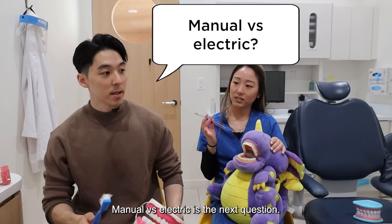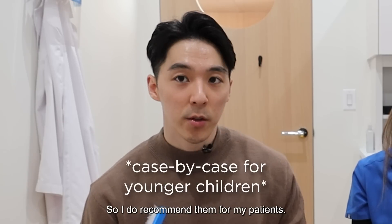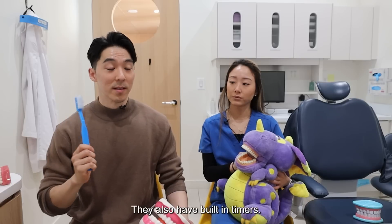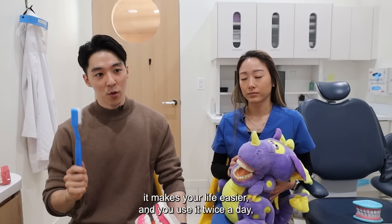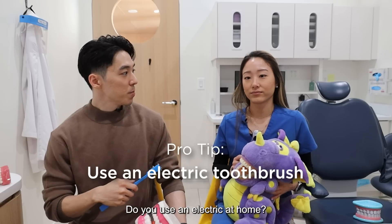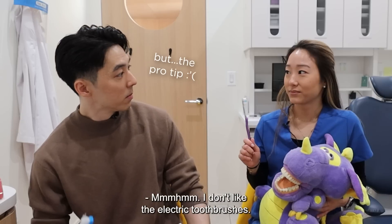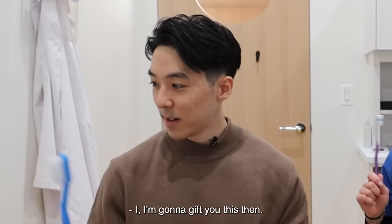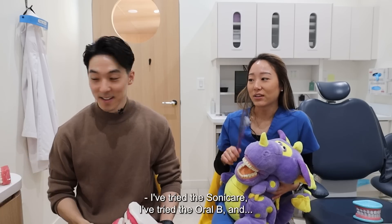Manual versus electric is the next question. Electric toothbrushes can be more effective at reducing plaque, so I do recommend them for my patients. They also have built-in timers and different brush heads. If something is helpful and makes your life easier and you use it twice a day, I think it's worth the investment. Do you use the electric at home? I am a manual gal. I don't like the electric toothbrushes. I don't feel clean with it. I've tried the Sonicare, I've tried the Oral-B.